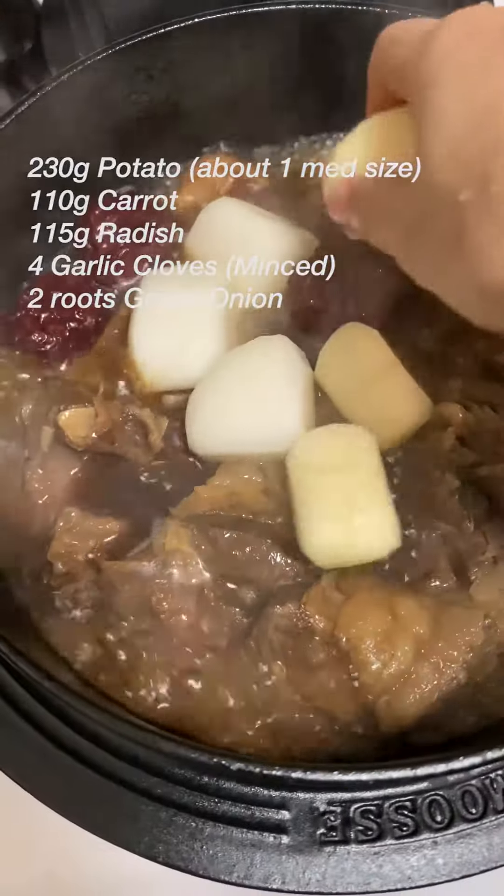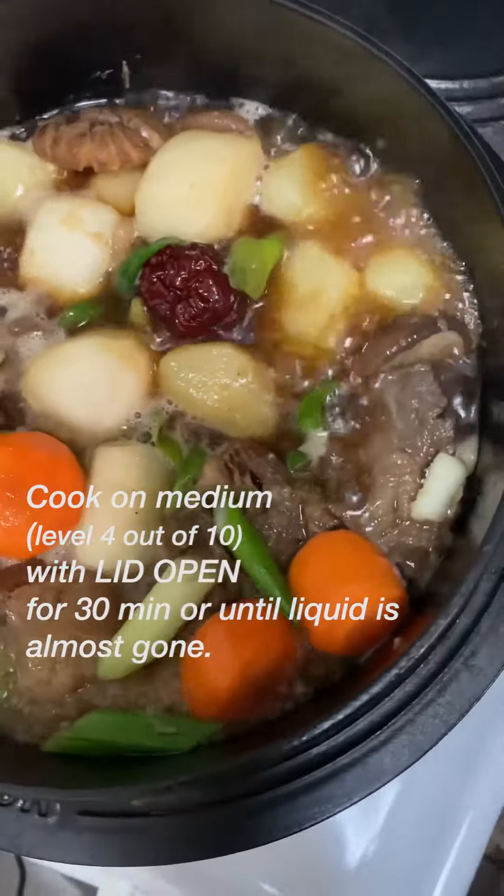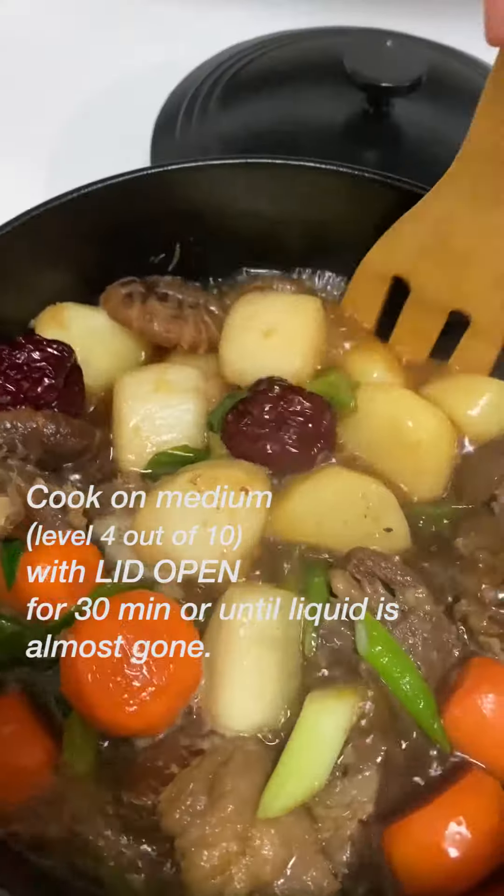After 30 minutes, add potatoes, carrots, radish, green onions, and minced garlic. Boil on medium heat for another 30 minutes uncovered. Make sure to check the bottom once in a while so things are not burning.